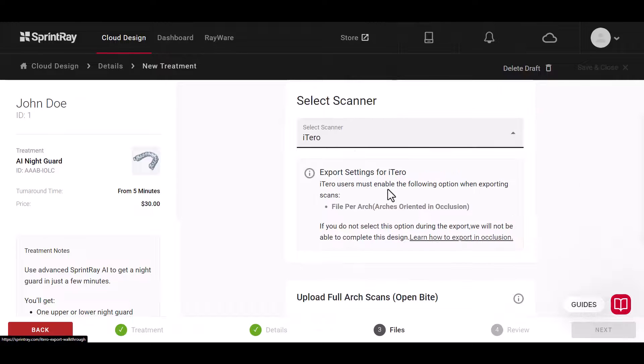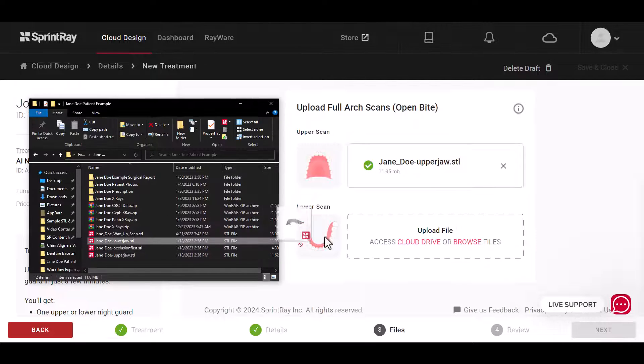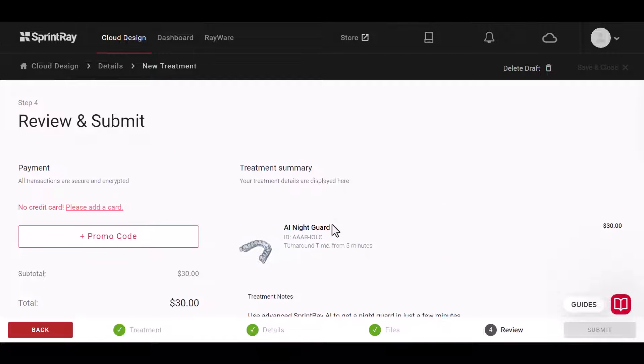After selecting your scanner, upload your files for the upper and lower arch using either cloud drive or dragging and dropping from your local storage. Once complete, submit the request. You'll get an email in a few minutes when the design is ready.